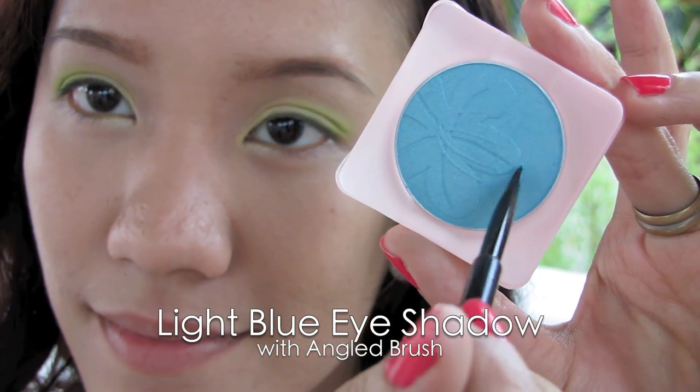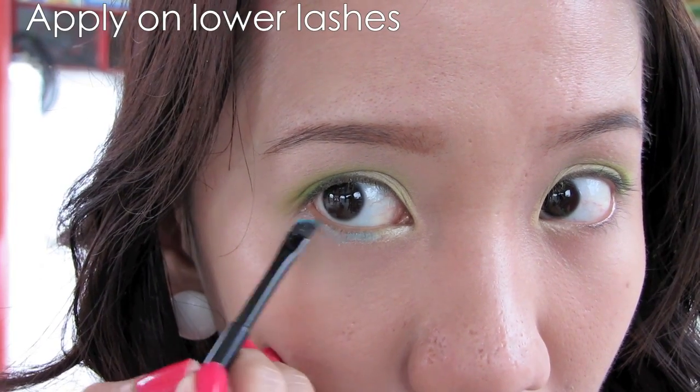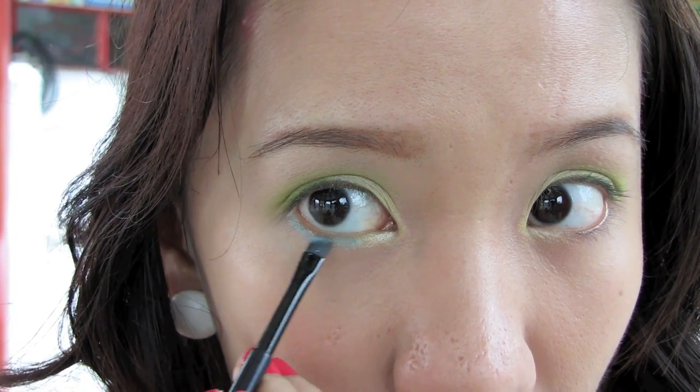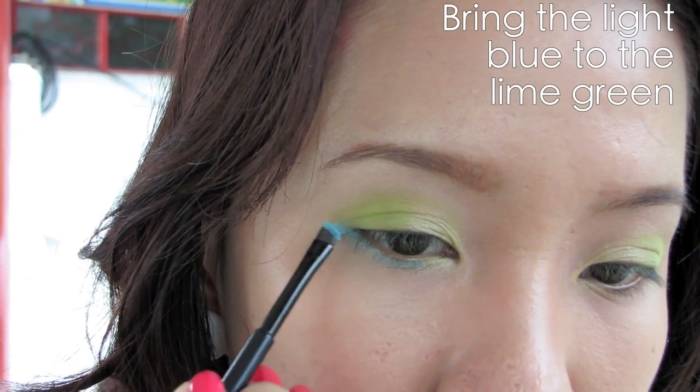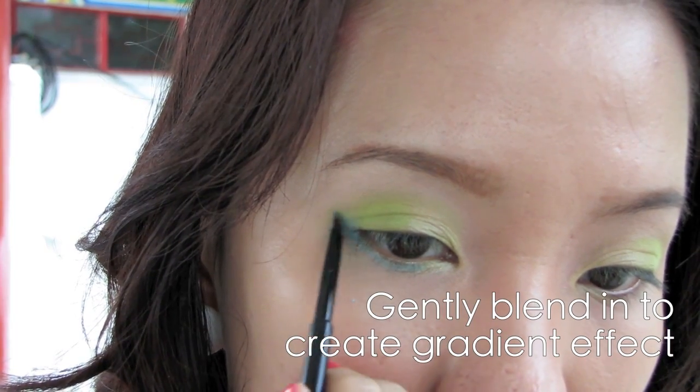Select light blue eyeshadow with an angled brush. Apply this on your lower lashes, starting from the middle. You also want to bring this eyeshadow up towards the lime green — this will give a better effect than just the plain lime green.